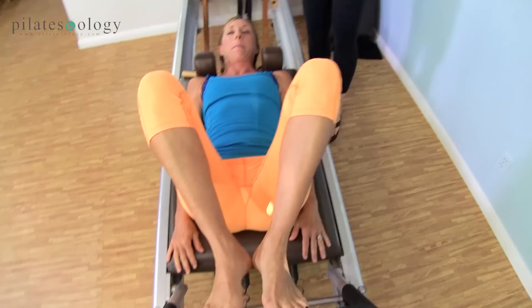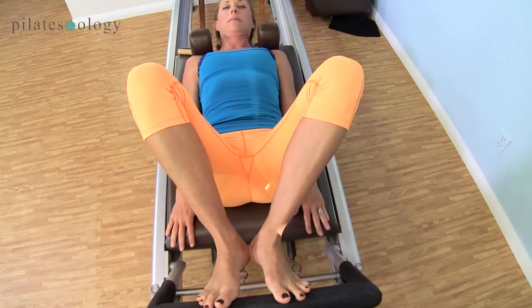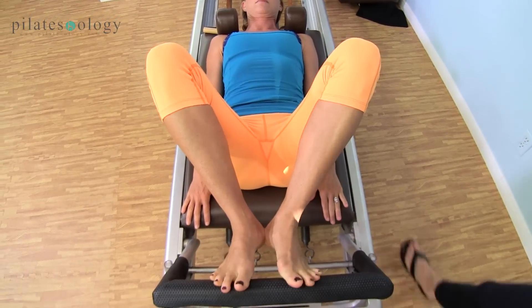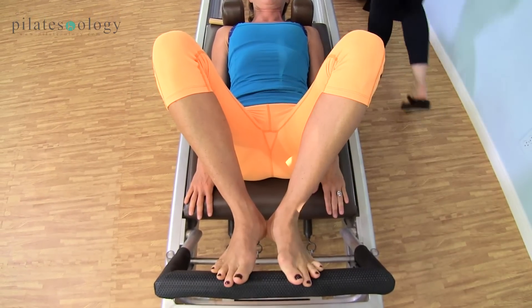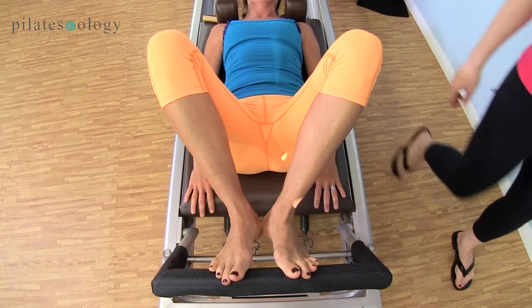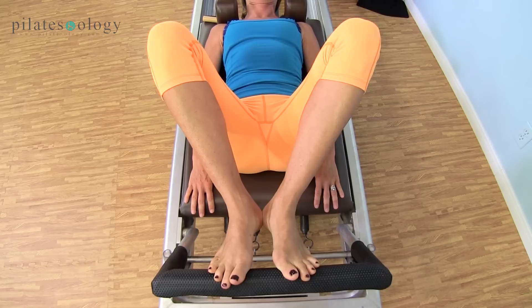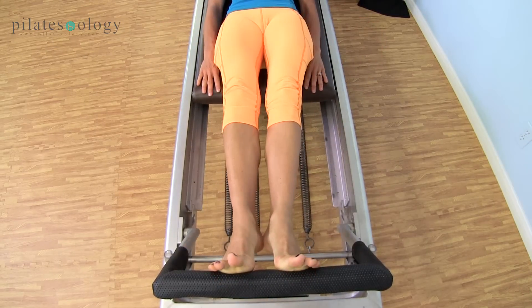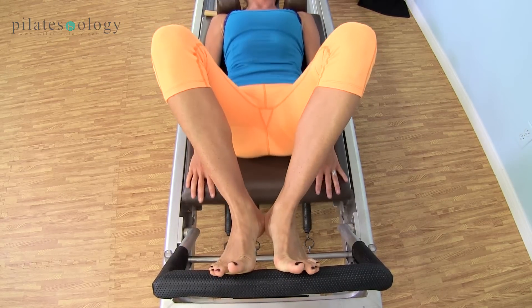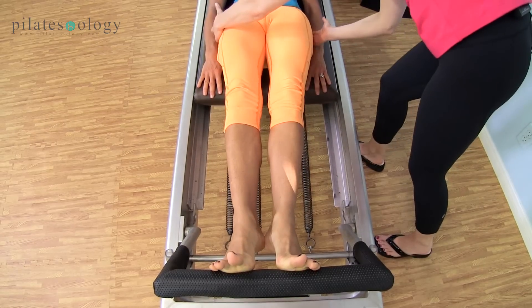Now we want to get these springs moving. I want to align her body, and right from the beginning we're going to get a little picky. Soften your elbows a little bit — we don't want to hyperextend those. Lift your heels, your box is square, your powerhouse in. Let's go — pull up, long and in, and stretch, and in, stretch up. Use that more, yes.